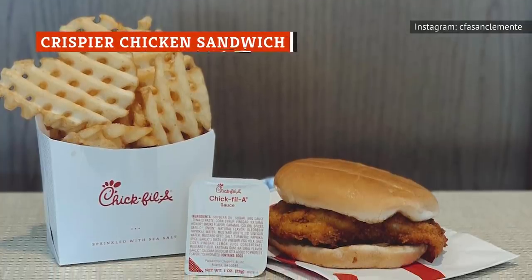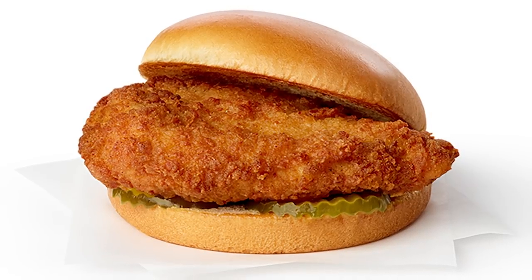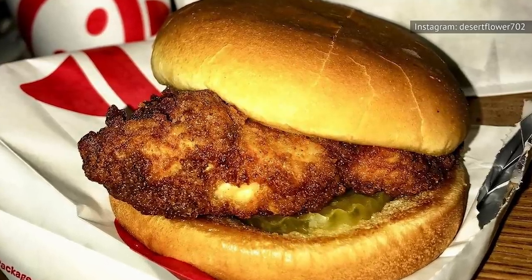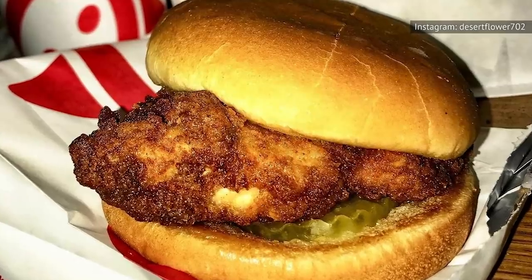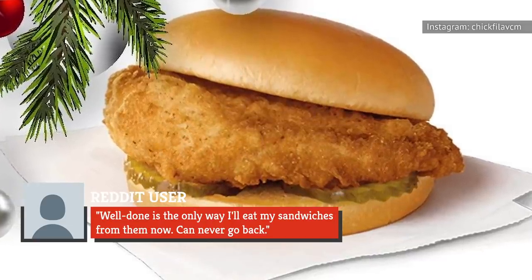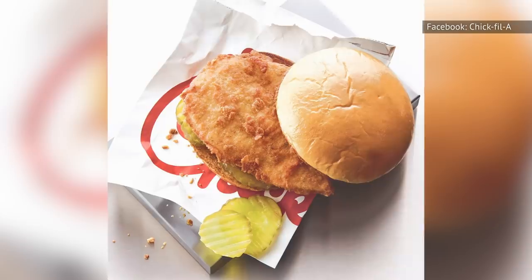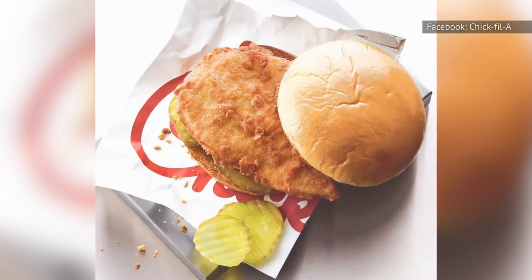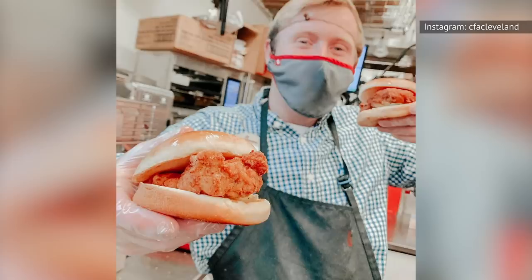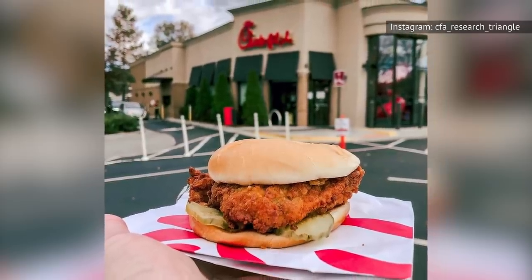Waffle fries aren't the only Chick-fil-A item you can request well done. If you're looking for a crispier chicken sandwich, all you have to do is ask for it. In a Reddit thread discussing Chick-fil-A secret menu items, one user added the tip for ordering a sandwich well done, and commenters raved: "Well done is the only way I'll eat my sandwiches from them now" and "Let them fry a little longer — get all them crispy bits crispier." As Kate Cook noted, any customization ensures your sandwich will be made fresh, avoiding a pre-made sandwich that's been sitting under heat lamps.